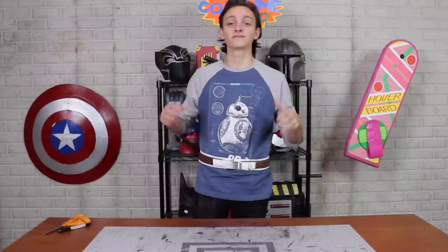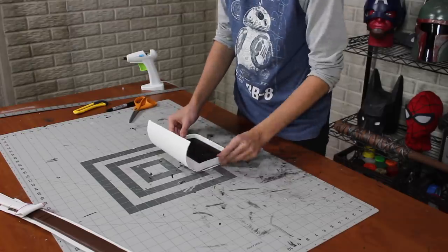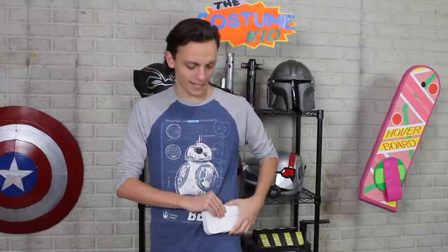Now we're going to continue building on the belt with all the details. The first detail is this little pouch he has, which I made out of a couple different thicknesses of foam, folding and gluing them together to make basically a box. The best part is it fits my phone inside — and that's not a coincidence. I measured it that way because the pants might be covered up with armor pieces, so this will be good.